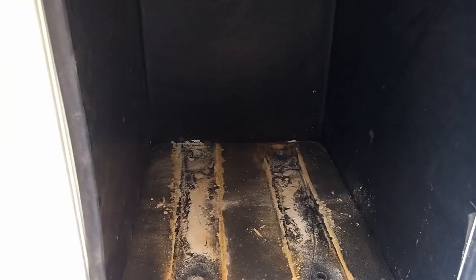That happened from the battery acid from my lead-acid batteries that are currently dead, and that's why I need the lithium iron phosphate batteries.